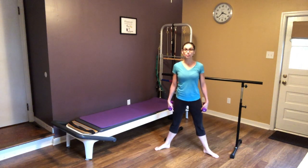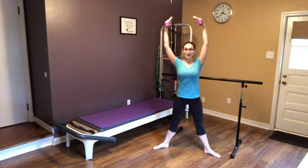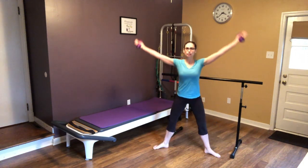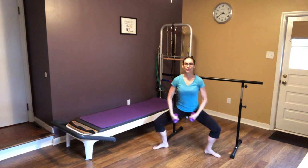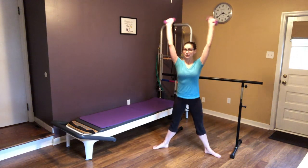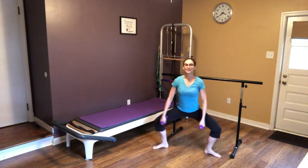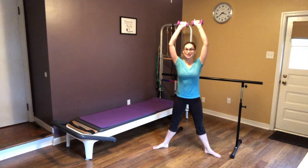We're going to get into a nice wide second position — your feet a little bit further than hip-width apart. We're going to do a nice knee-down inhale, exhale up. When you bend down I still want you to feel that pelvic floor engaged, acting like an elevator that will lift you all the way up to the spine. Feel free to do this at your own pace — if I'm a little too fast you can do one plié for every two that I do. Remember to keep that belly button in towards your spine.